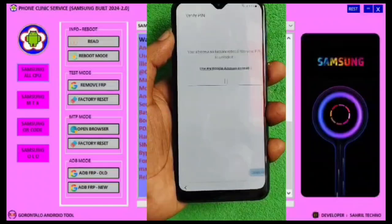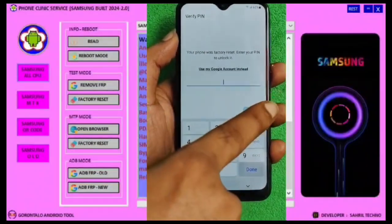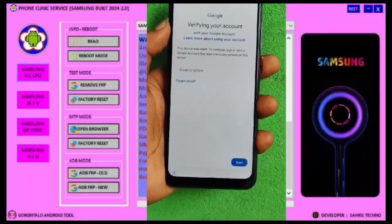Following full video. Samsung FRP Bypass 2024 New Tool Full Free — All Samsung FRP Bypass Android 11/12/13/14 full free tool.